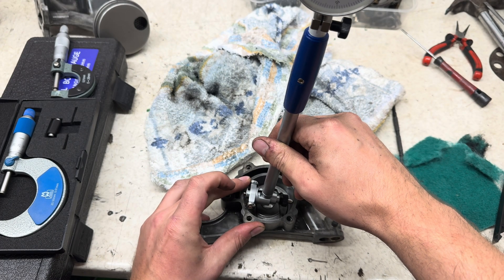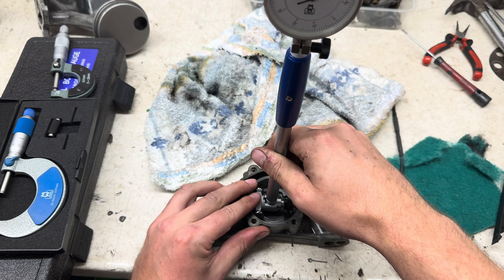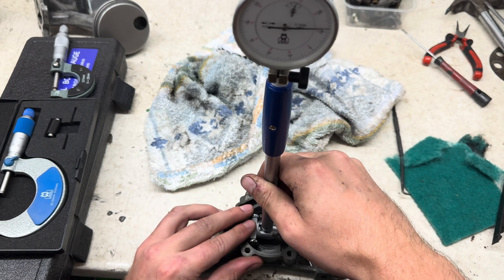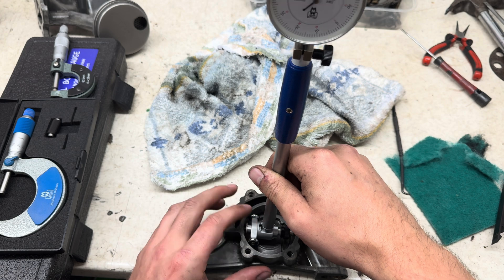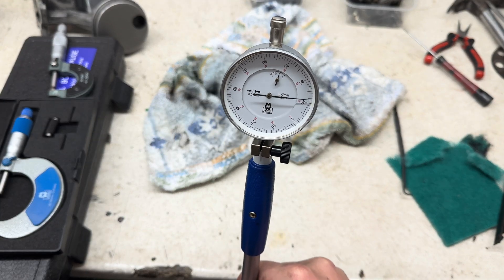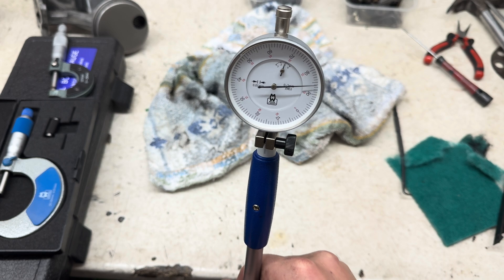So what I'm doing here is measuring up the clearance. Due to replacing the rotor, I've measured that up with a micrometer, and then I'm using the dial ball gauge to compare the diameter to the inner diameter of the casing. Looking here, it's 0.1 millimeters — so that's great clearance.